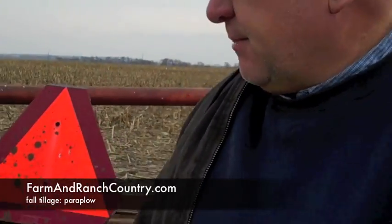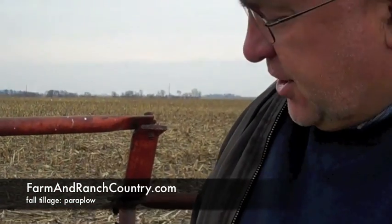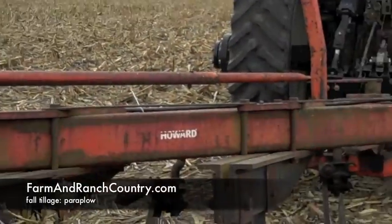It's an older type deep tillage tool — vertical tillage — but I really like what it does. Trying to take care of some of the compaction that we had back in 2009 when it was real wet and muddy. Some of the ground we got this run through last year, getting some more run through this year. Trying to pick the fields that we harvested the muddiest in 2009, and it's actually doing some good.